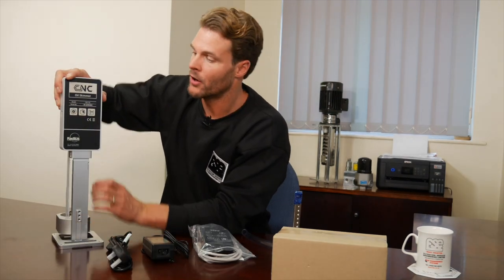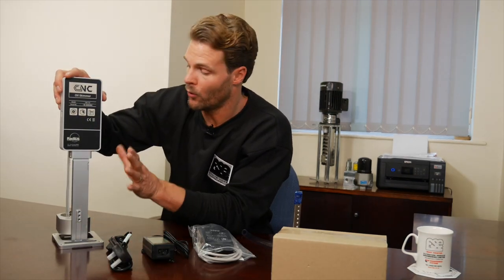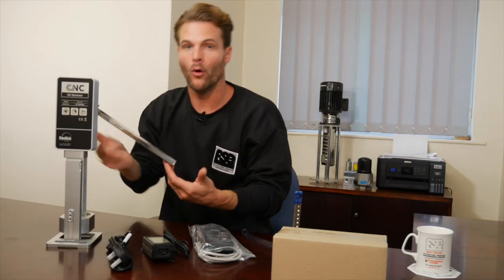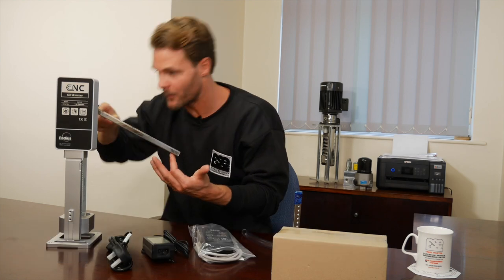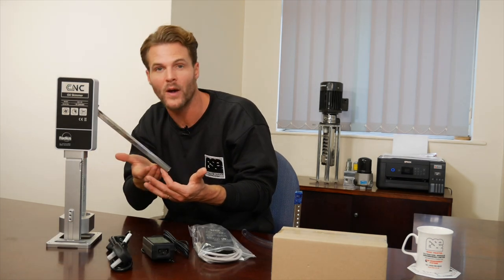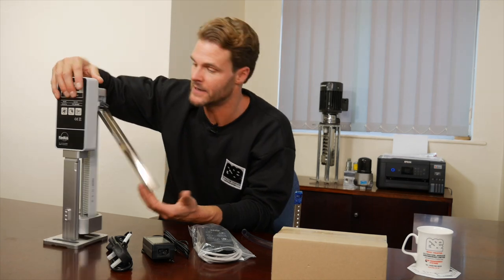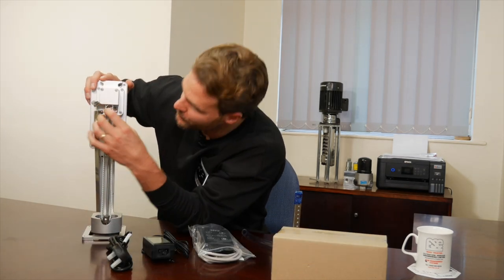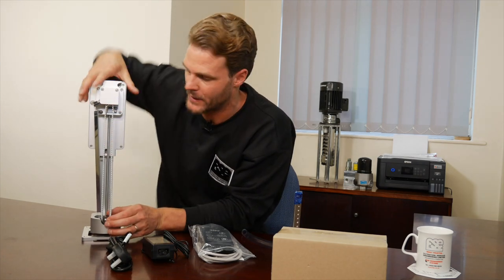So here is our oil skimmer. The oil skimmer comes ready-made, all pretty much ready to go — all you have to do is plug and play. Our oil chute is here. You'll notice the oil chute isn't staying in place — we don't tighten it up. It's your job to find out exactly where you want your oil chute within your machine. Your urethane belt is toothed and already in place. Just have a quick check to make sure it is in place and where it should be. And then your impeller is already connected and ready to go.